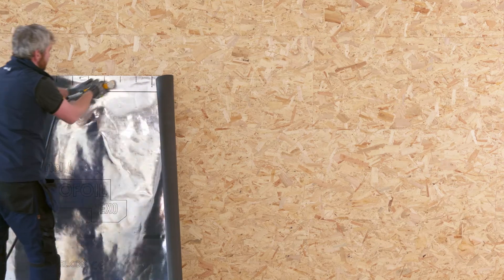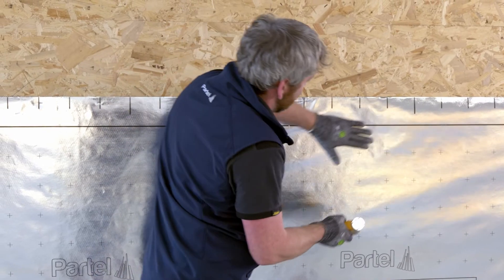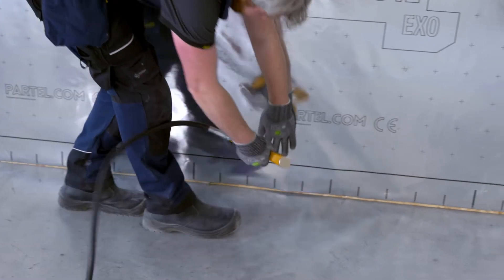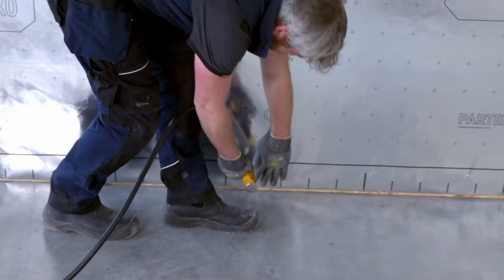Secure the membrane with the stapler in the overlap area — first the upper edge, then the middle and bottom edges. There should be a gap of 10 to 15 centimeters between each staple.